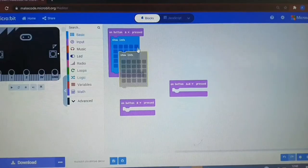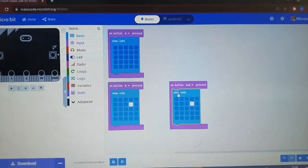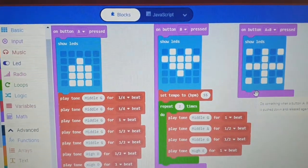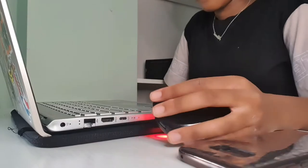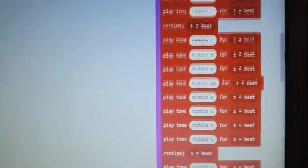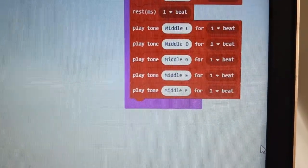Now it was time for me to start working on my code. My program let the microbit show a different LED picture when button A, B, or both of the buttons are pressed at the same time. It also made the microbit play a different tune when button A, B, or both of the buttons are pressed at the same time. When I had finished doing my code, I downloaded this piece of code onto my three microbits.